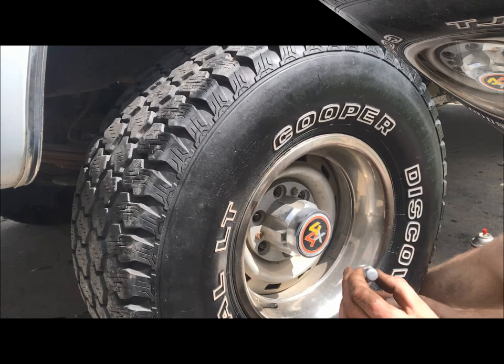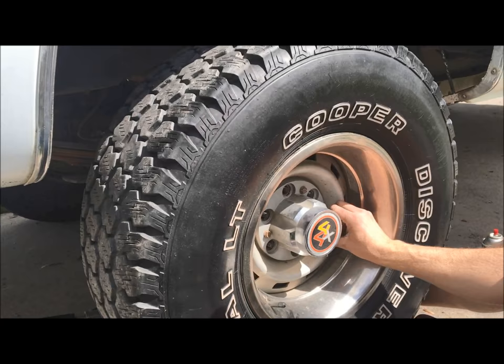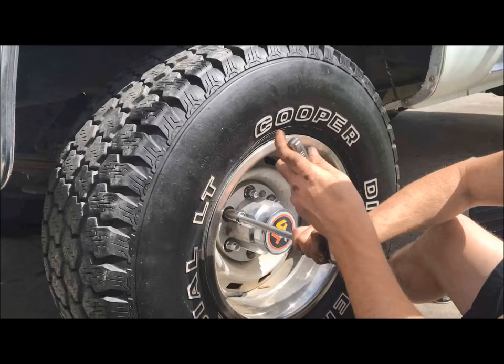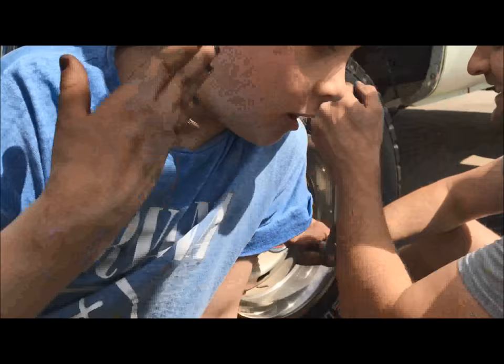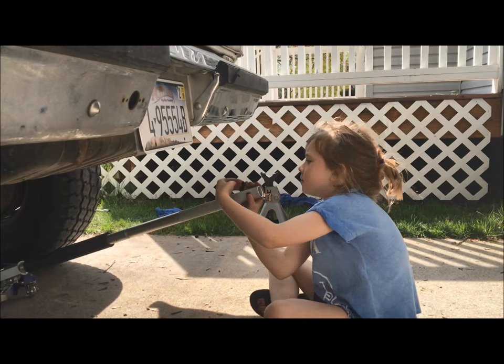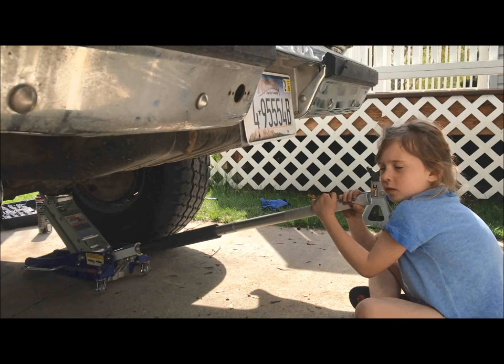The last thing we need to do is put the lug nuts on, and then we're gonna move on to the windshield — not that we have to do the windshield a different day, but I like your ambition. We want to tighten all the lug nuts in a star pattern so that the tire goes on evenly — we don't want a crooked tire. But first, drink some water — it's getting very hot out here. Nice job. Come back to Luke's Garage — bye!